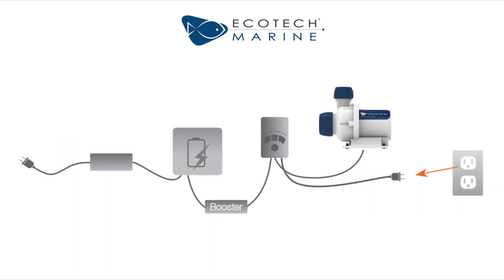The Ecotech Marine Vectra pumps can also be used with the battery backup. A battery backup booster accessory is required in order to supply the correct power to your Vectra pump.